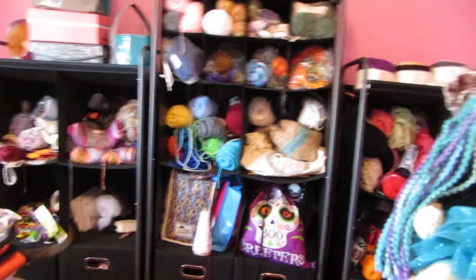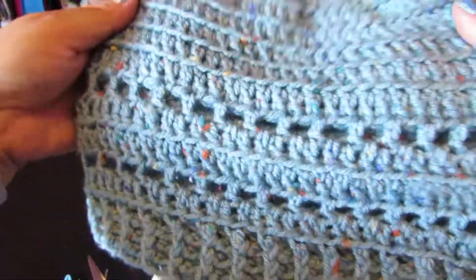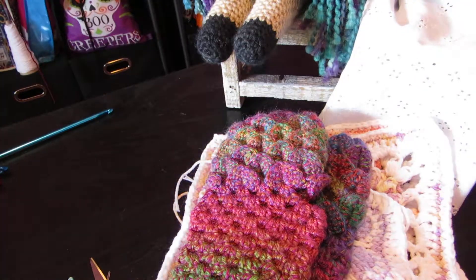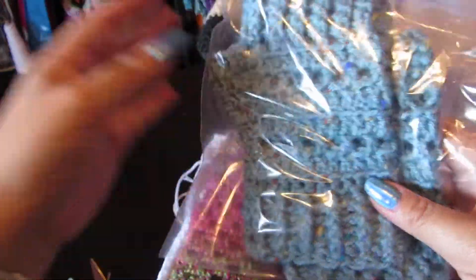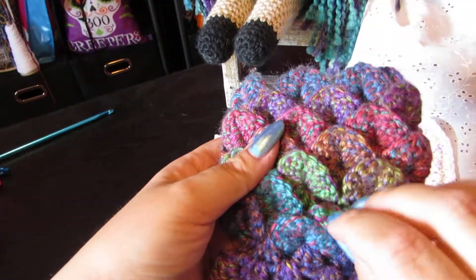I'll show you some stuff on the table. Here is a hat I did — I modified a simple hat to include these little squares. Then I made matching fingerless gloves, which I also modified. That pattern actually brought two patterns together, and this is what I got — these are my fingerless dragon scale gloves.